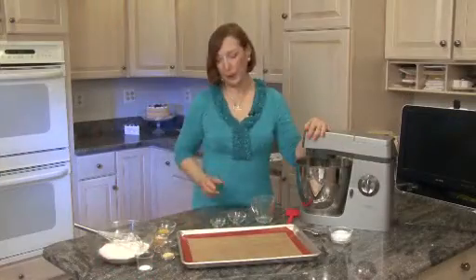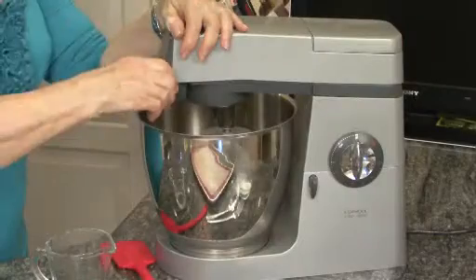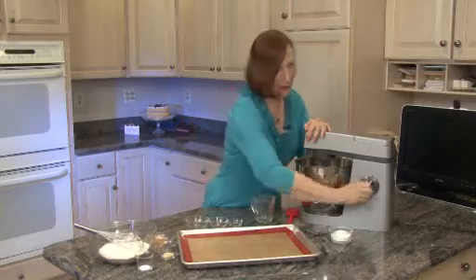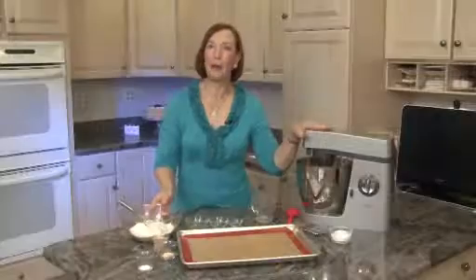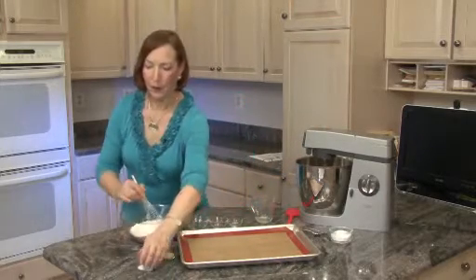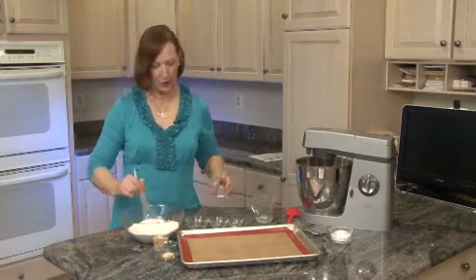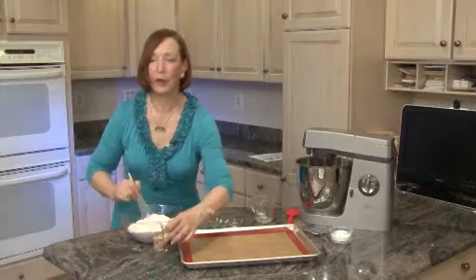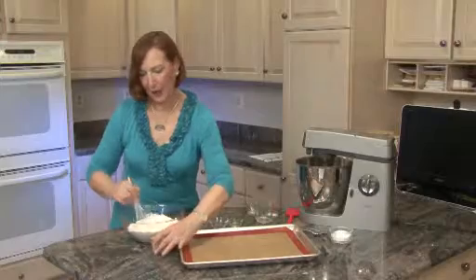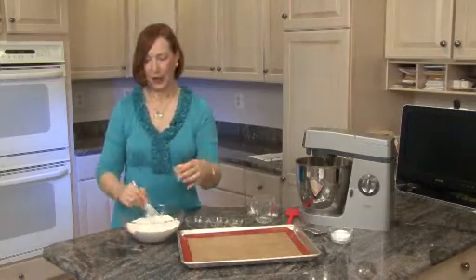When the egg is incorporated, we're taking 2 teaspoons of lemon extract and the zest of 1 lemon. Now we're going to whisk together 2 cups plus 2 tablespoons of flour with a pinch of salt — just put a little pinch in — 2 teaspoons of ground ginger, and about 3 to 4 tablespoons of crystallized ginger candy.